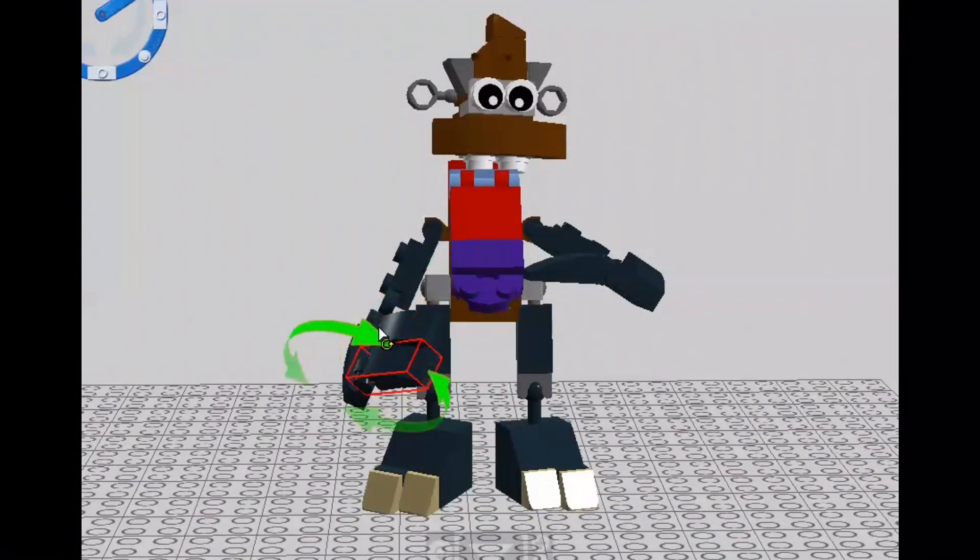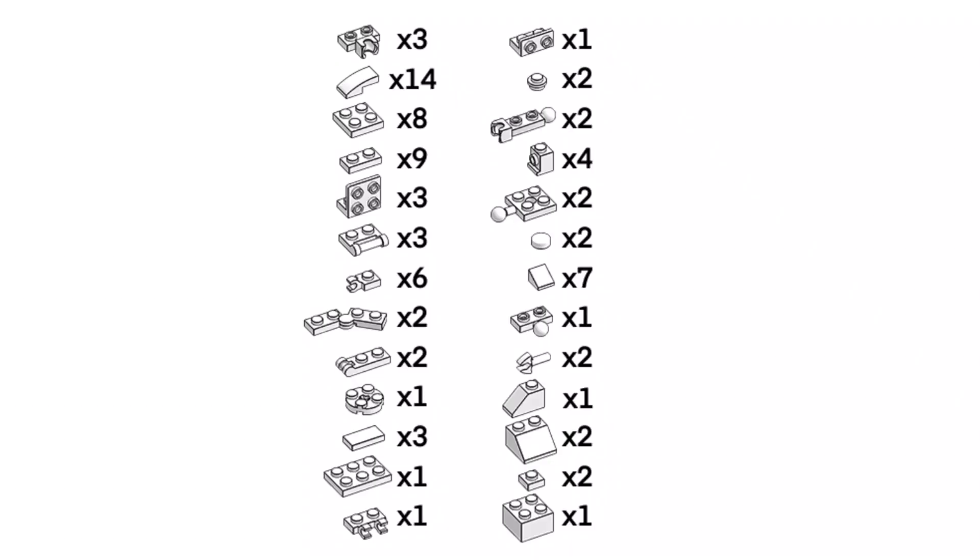Here's what we need to build Lego Thwok. If you're actually building Lego Thwok, feel free to pause the video here. Let's look at the step-by-step instructions.